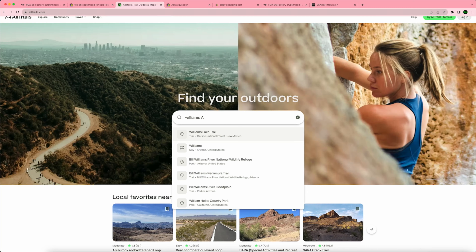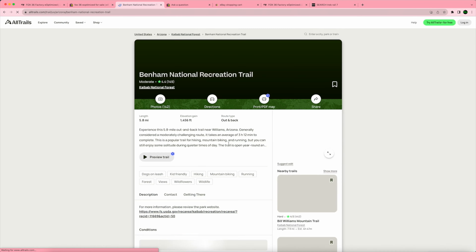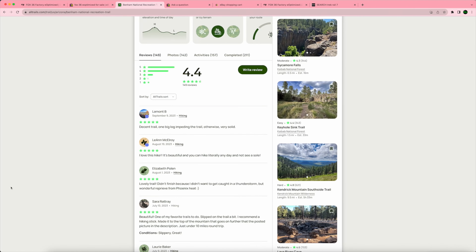I found this trail using the AllTrails app — it's like a $40-a-year subscription, or you can try it free for seven days. It gave exact verbatim navigation to the place, which is unbeatable.